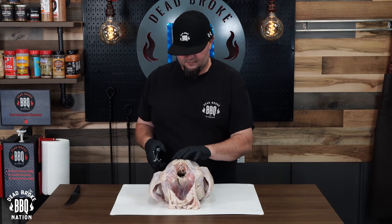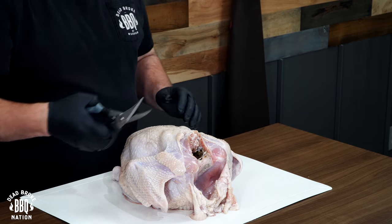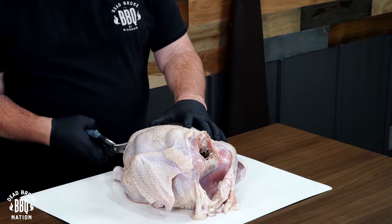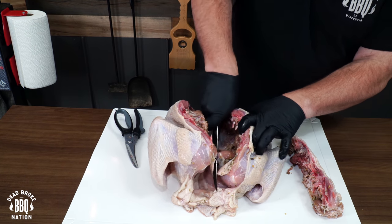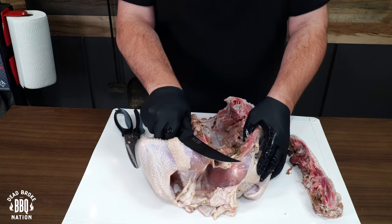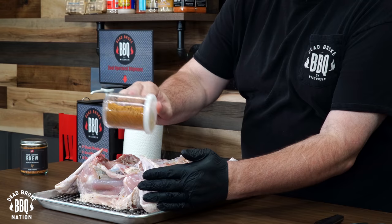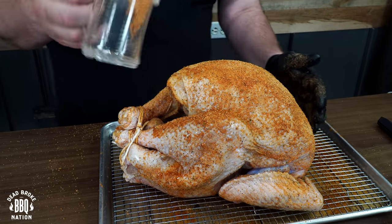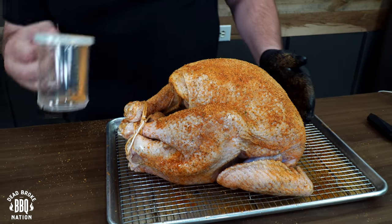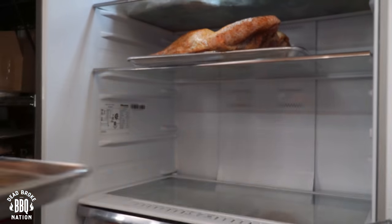To spatchcock a turkey, it's pretty simple — you're just cutting out the spine, but you want to make sure that you have good heavy-duty kitchen shears, because those bones are pretty thick. Just take your knife and split that breast a little bit, smush it down, and you'll feel that bone crack, because you want this turkey to lay flat in the cooker. On the spatchcock, I'm coating both sides of that bird, and on the whole turkey, I'm throwing a little bit of extra seasoning in that cavity.